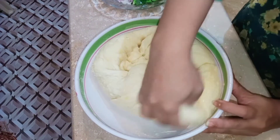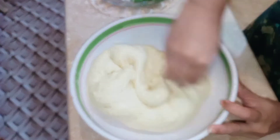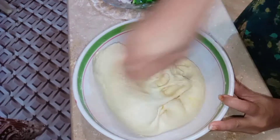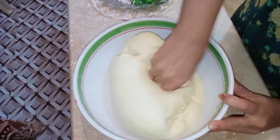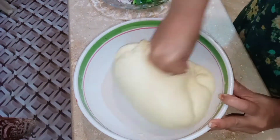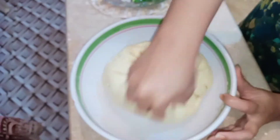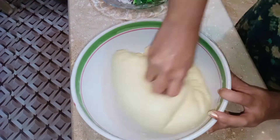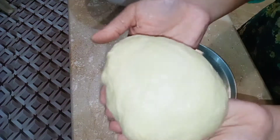In the last video I made a pizza dough — I will give you a link in the description. I have 4 pieces of pizza dough. If you make 2 pieces, you can also see the link in the description box.